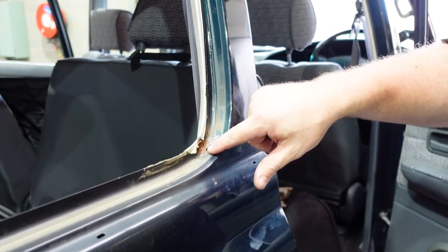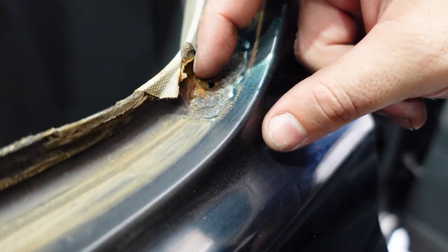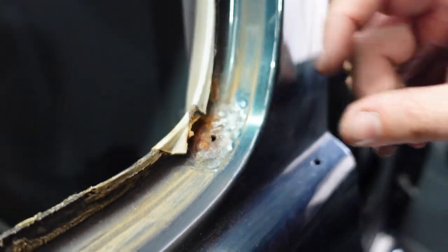The positive side of this is that with the window in you couldn't see if there was any rust in this car, and that hole — by the time you would see it — would get quite serious. So the fact that we're doing this now, it's kind of a good-bad thing. Locky's quite the optimist!